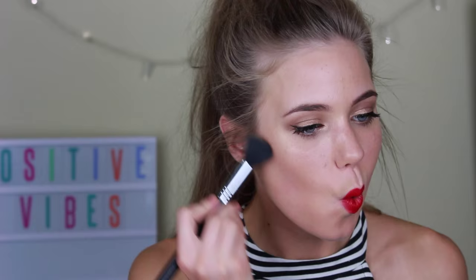Then because it's Christmas, I was feeling a bit adventurous and decided to put on some false eyelashes. Lastly, I applied some bronzer and highlighter just to create a really bronzed and dewy glow.